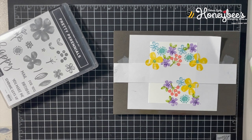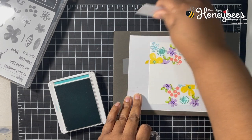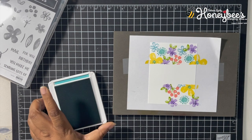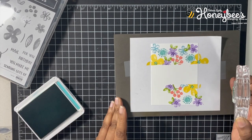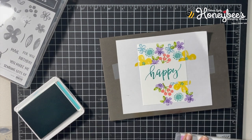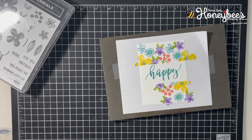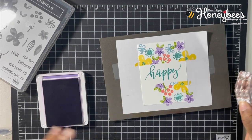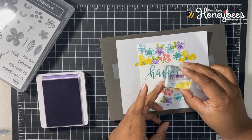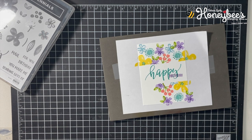Now we're going to go back to Bermuda Bay. I'm going to remove this paper guide and stamp 'Happy' in the middle. Then we'll get our birthday sentiment and stamp that in Gorgeous Grape right down here, overlapping the bottom of the 'y'.